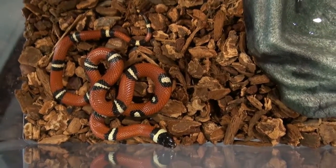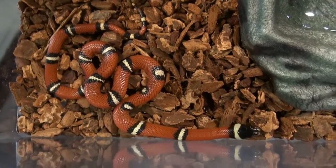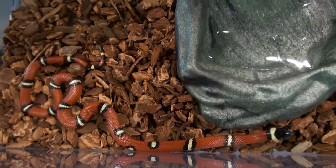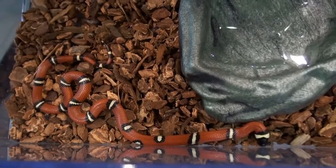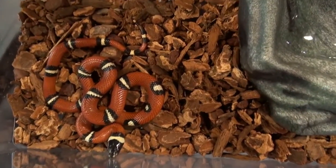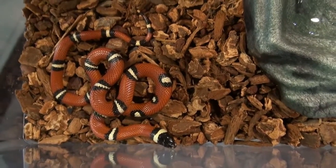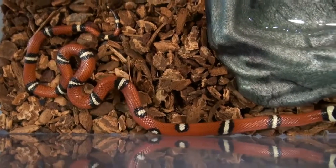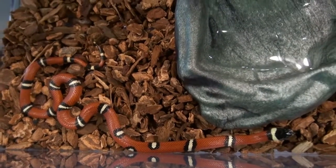Milksnakes are generally, on the pet man care scale, definitely easy — easy on the care, easy on the housing. Sexing is absolutely available anytime just by calling us up. This is one again from our captive bred stock, Sinaloan reduced pattern. As you can see on the video of the snake, there is a reduced pattern there.